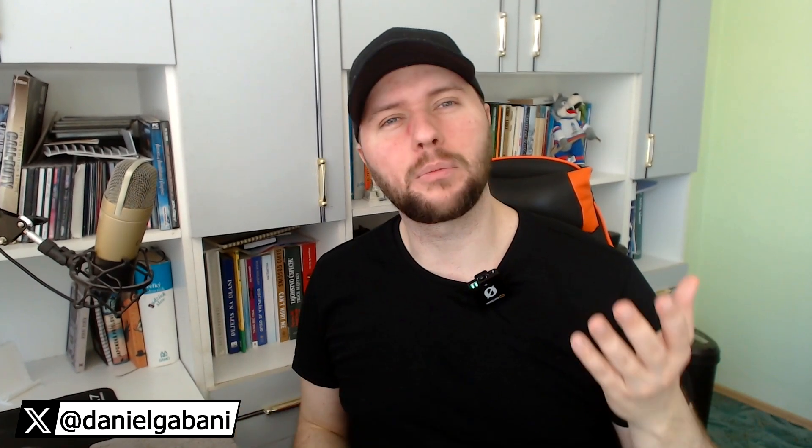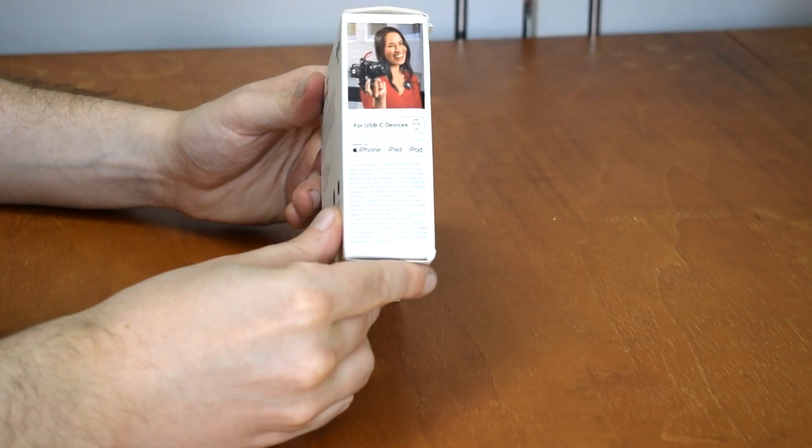Hi, this is Daniel and welcome to the first unboxing and review video on this channel. Today we are going to unbox the Rode Wireless Me bluetooth microphone, so let's go for it. This is how the box looks like.